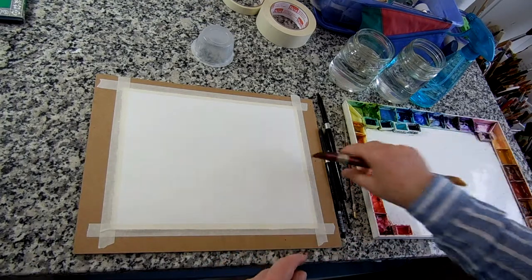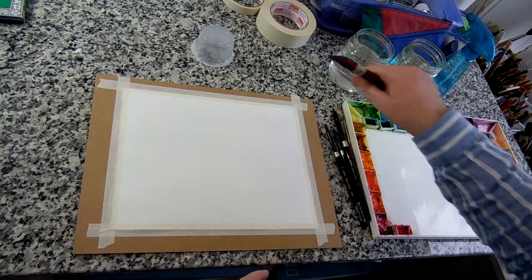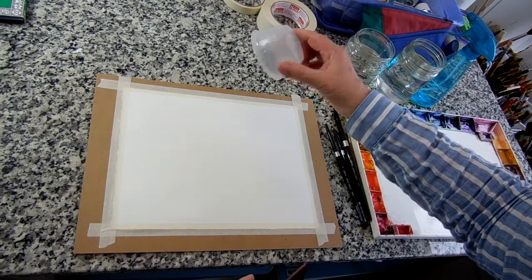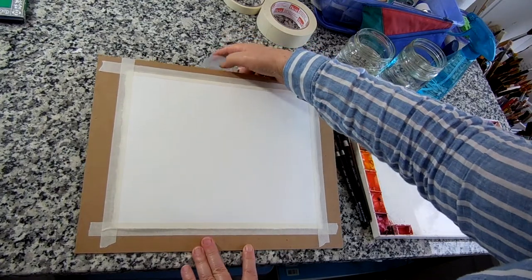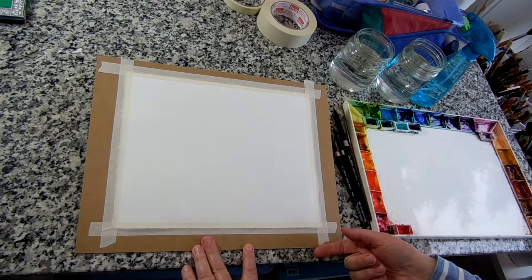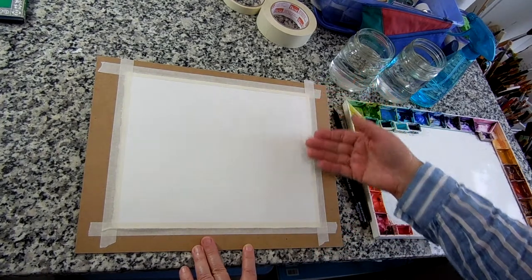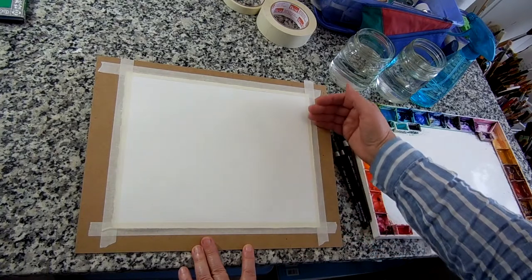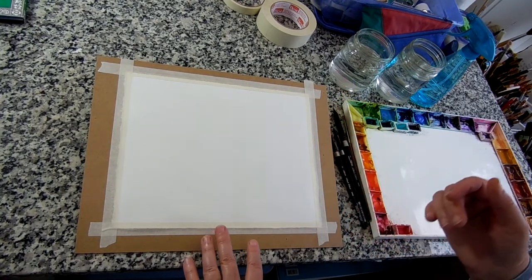In watercolor, gravity is your friend. This is an old applesauce container, and I'm going to put it under the top of my board so that it's at a slight slant. That way, when I get this board wet, the water is going to run all in the same direction, so it's at least predictably running down.